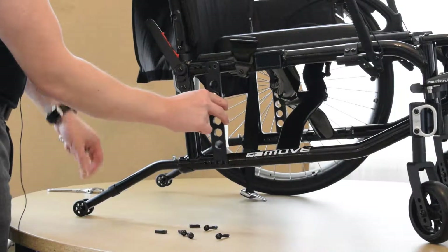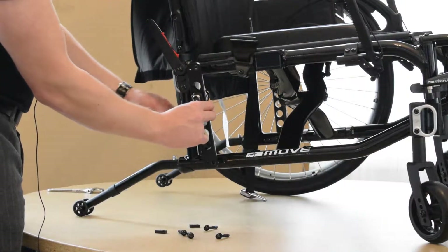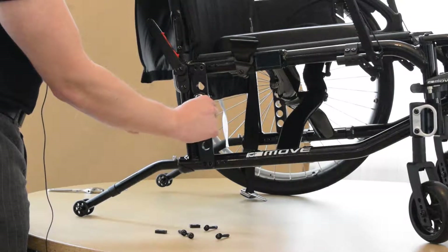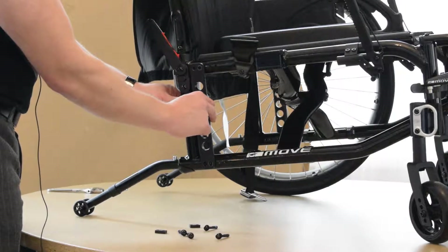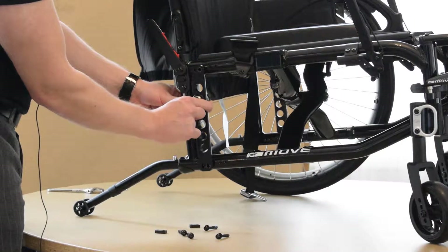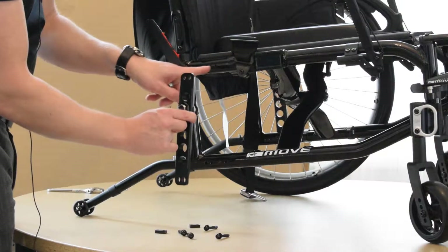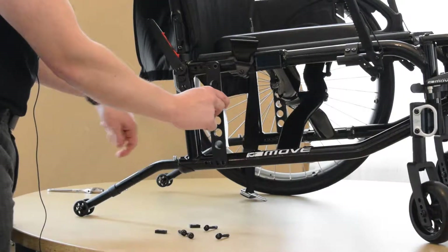Then you can choose your center of gravity from here. On the Move specifically, you have two positions: the position closest to the back cane post is going to be three quarters of an inch. Your two inch, or more active position for center of gravity, is going to be mounted in these two bolt holes. So we'll move it forward — there is no in between. It's three quarters of an inch or two inches on the Move specifically.